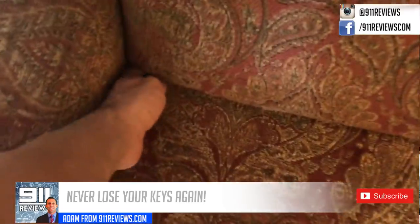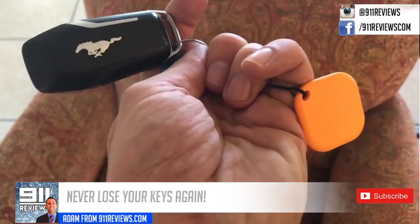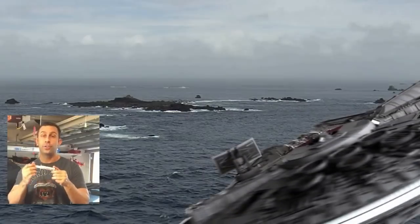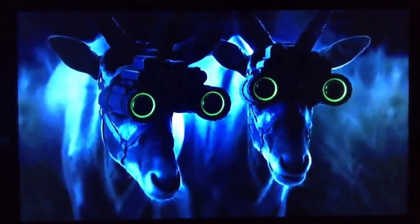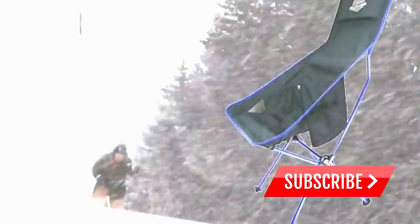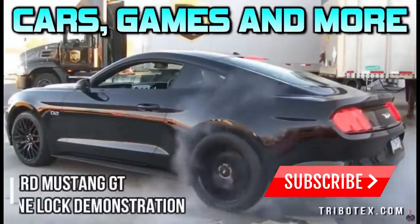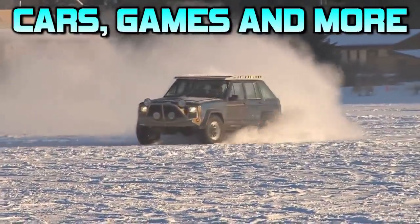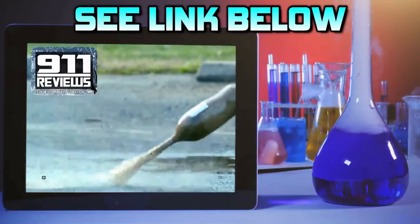Adios, amigos. And don't forget to check out our favorite product review and tech gadget page, 911reviews.com. 911 Reviews is a fun, energetic, and entertaining YouTube page for your favorite phones, outdoor gear, and pretty much anything in your Amazon shopping cart. If you love pop culture, entertainment, and a little bit of science, check out the link in the description below.